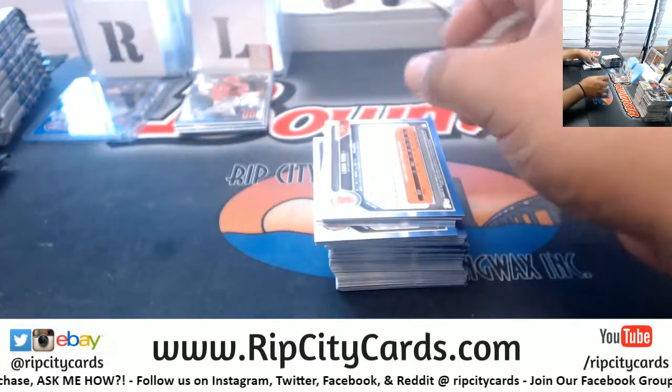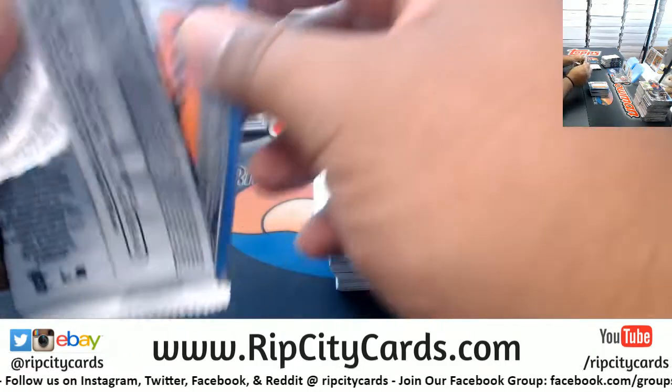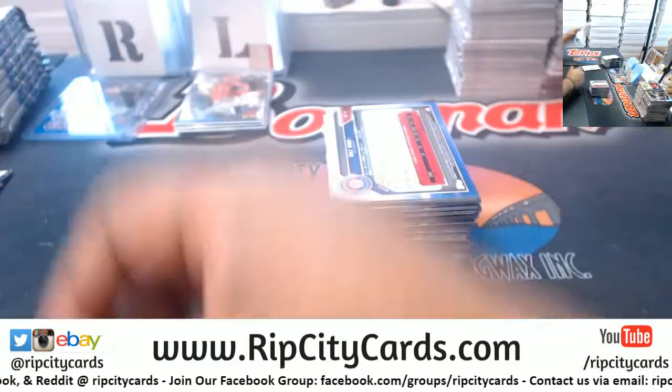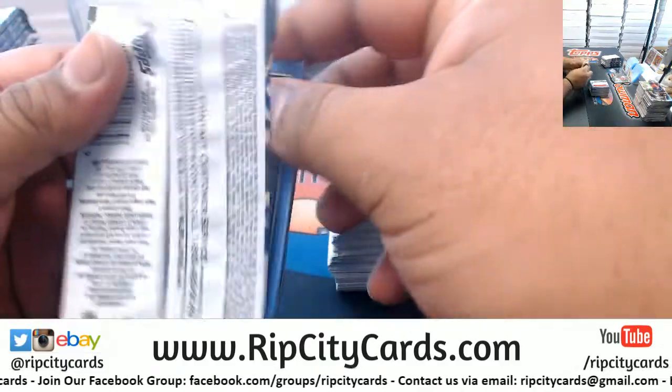I have a goal - I would like to get rid of Jumbo, Hobby, and Chrome tonight, that way tomorrow we can put all of our attention towards that Gold Standard.